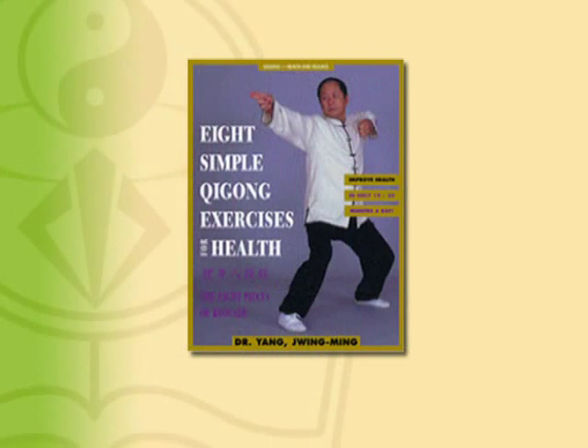For more detailed discussion and analysis, please refer to the book The Eight Pieces of Brocade by Dr. Yang Junming.